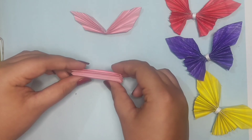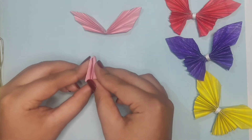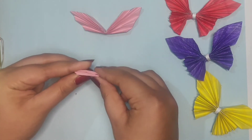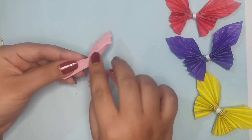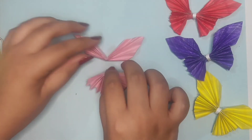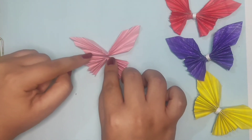Now that we have created these four folds, we are going to fold it from the middle. Then we are going to stick this side of the upper half and this side of the lower half together with a glue gun, or you can use a glue stick.